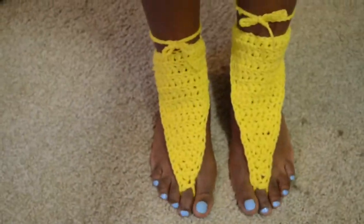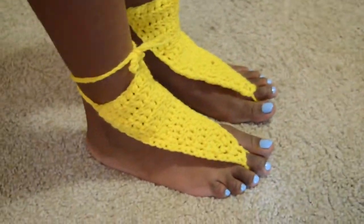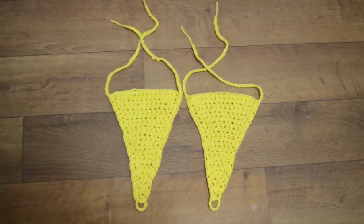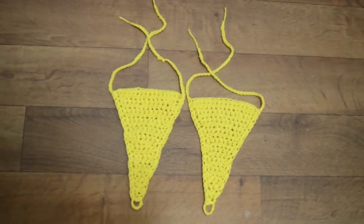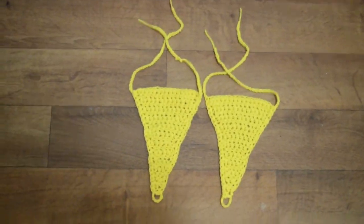If you have any comments, questions, or concerns, leave them down in the comments below. I love you guys — don't forget to share and subscribe. Follow my Instagram page and send me requests for new tutorials. These really cute crochet sandals are adorable — see you in the next one, bye!